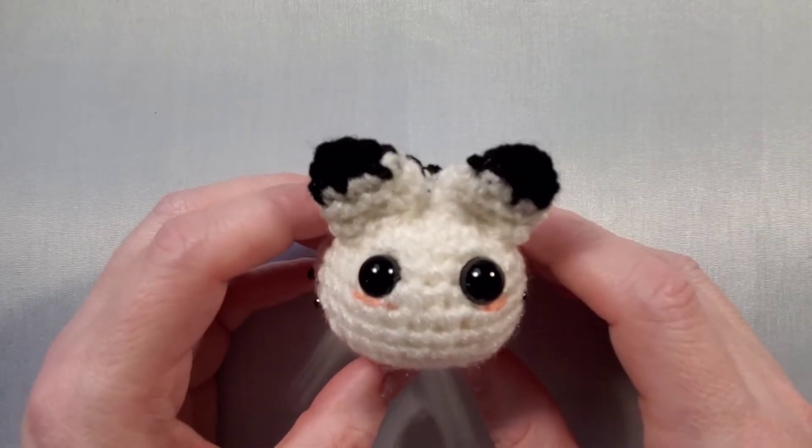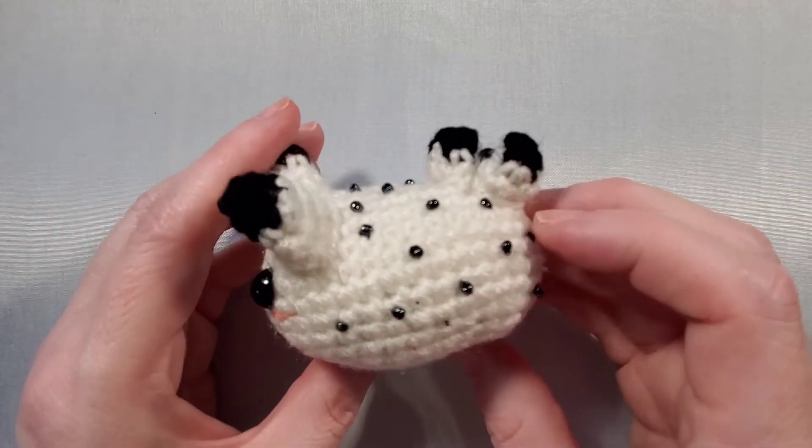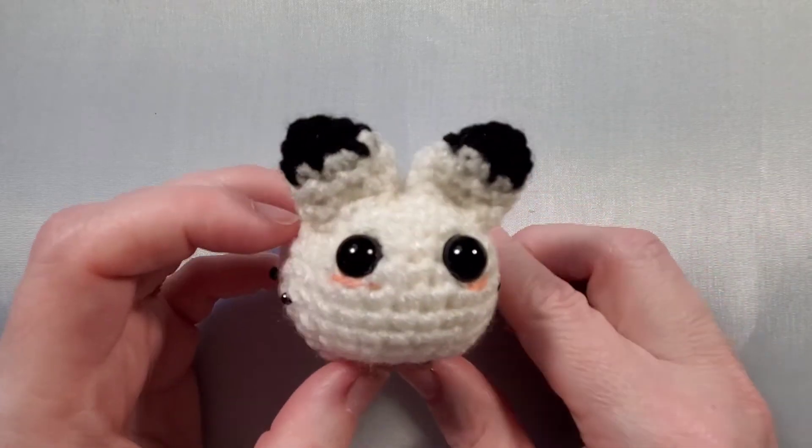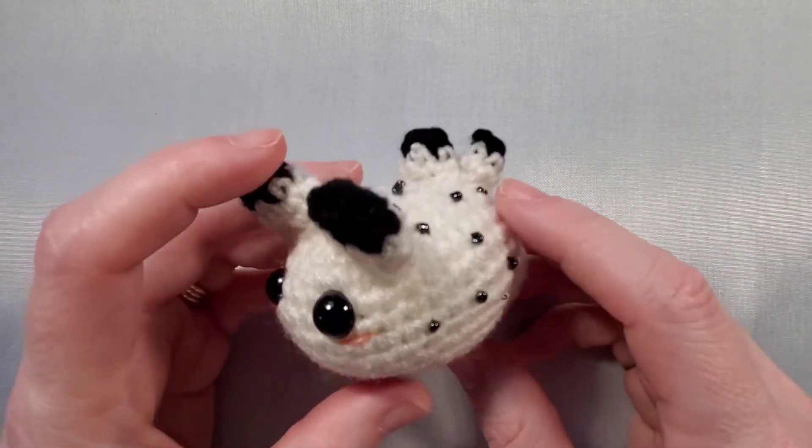Hello! Today we're going to be working on a bunny that's a sea bunny. It's technically a sea slug, but it's one of the cuter things to come out of the ocean, and I thought we could make one of these today.